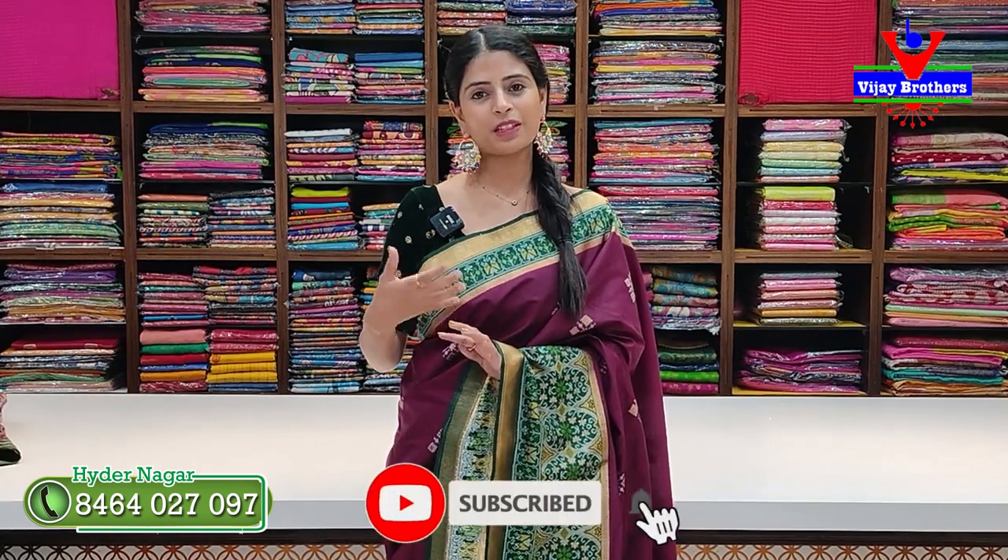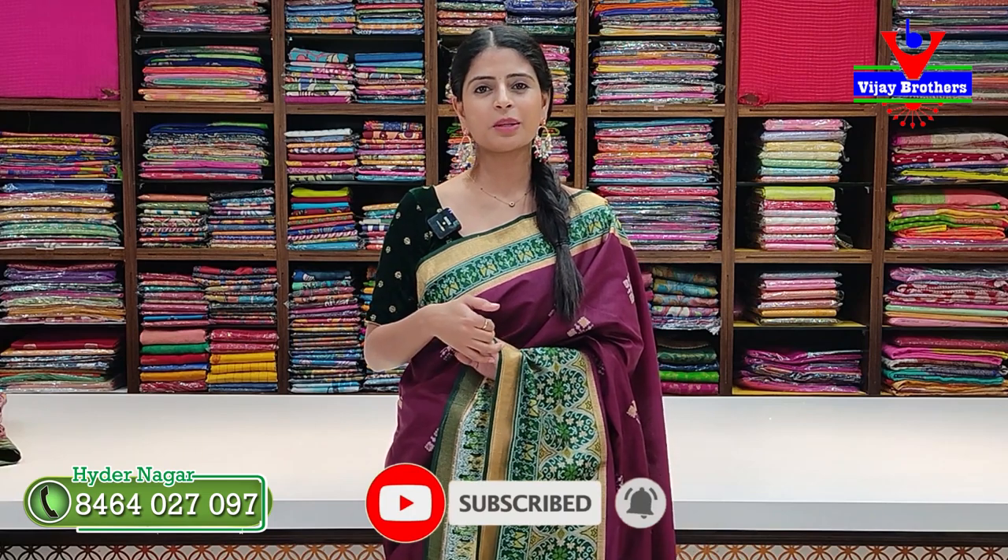Subscribe so you don't miss videos every day. This episode is the Patola collection. We have to look at different colors and designs in each one. If you want any color or design, we can help.